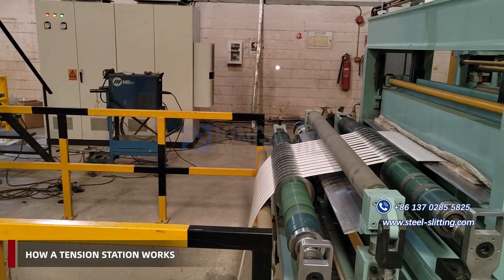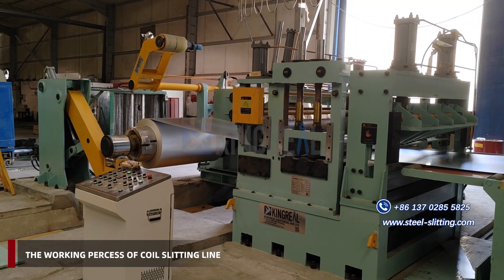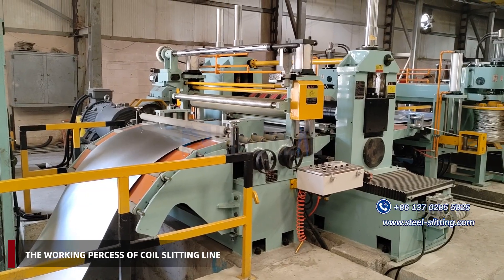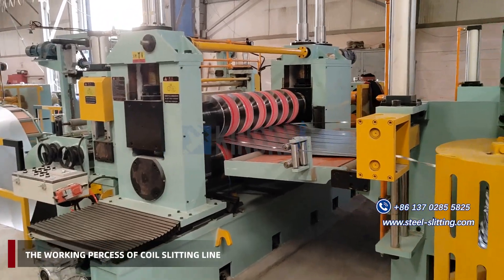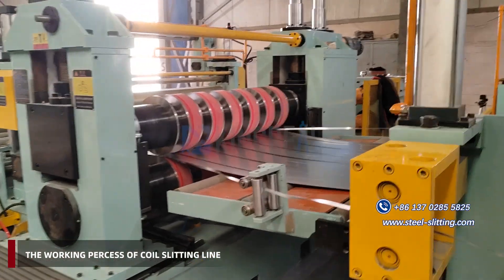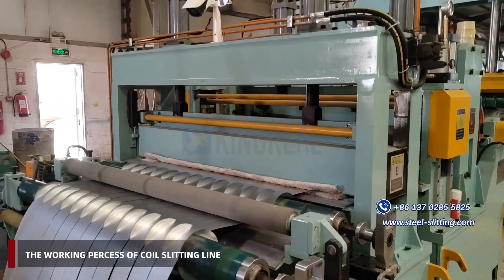Reducing slippage: it prevents material slippage between rollers during the slitting process, ensuring cutting precision and quality. Tension stations are essential components in coil slitting machines, ensuring stable operation and product quality, and meeting basic slitting production requirements.